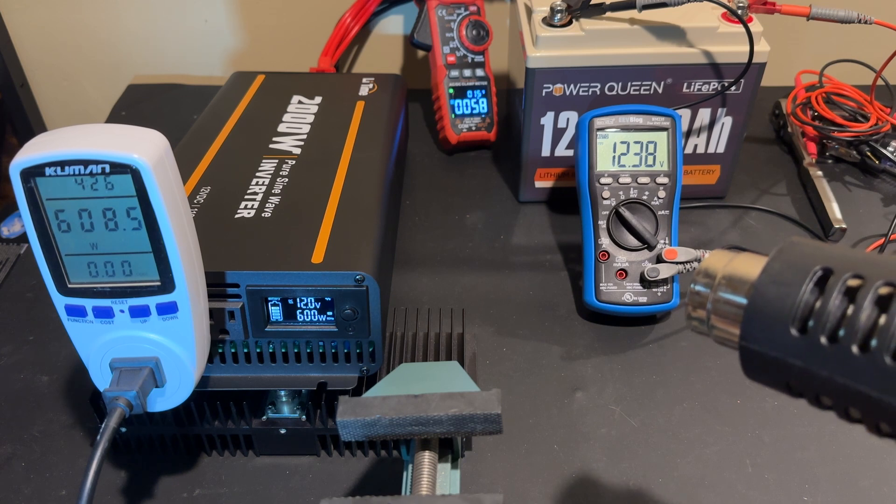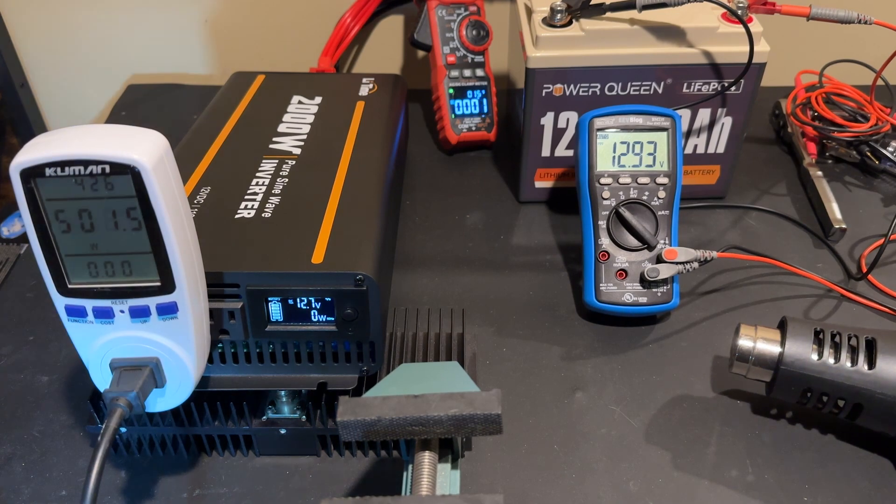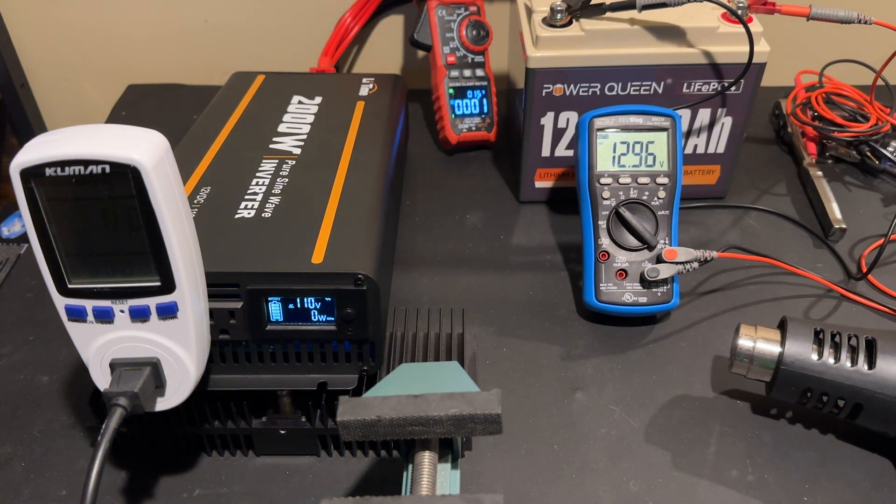I'd like to thank everybody for watching, and I'd like to thank Power Queen for sending this battery to me for my review. Post any questions below and I'll do my best to respond. Thanks for watching, folks.